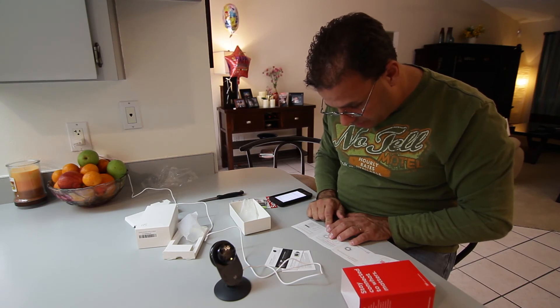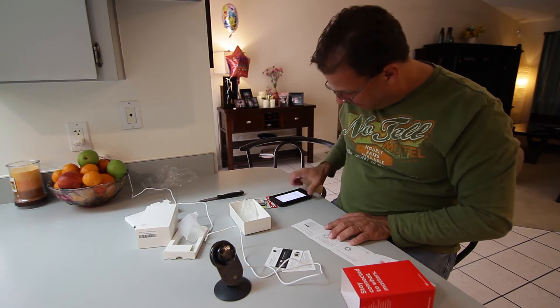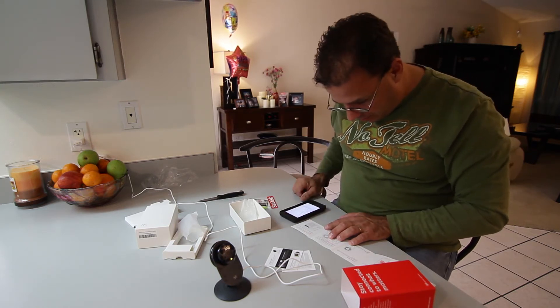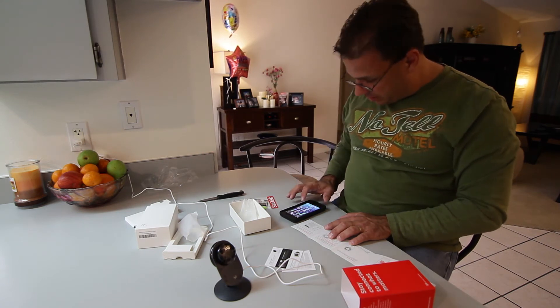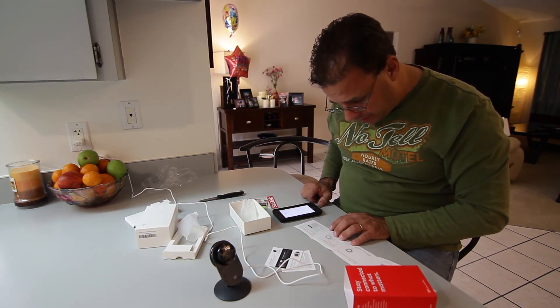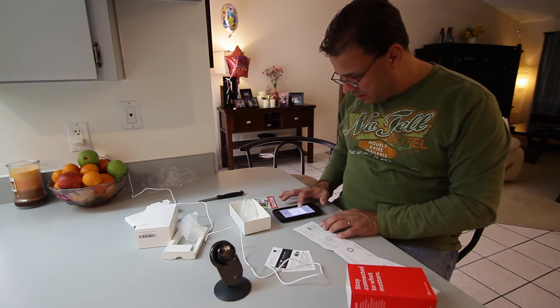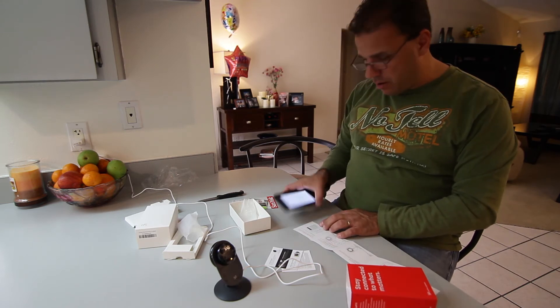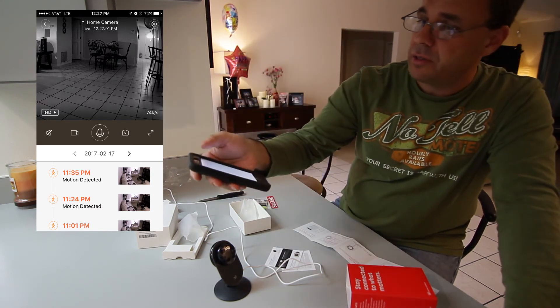Wait a few seconds until the yellow light starts blinking on the front of the camera. If the yellow light does not blink, use a clip to reset the camera in the back. I guess I've got to open the app now. That's what the app looks like.